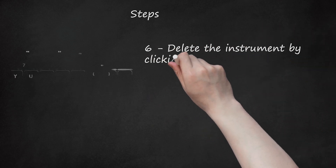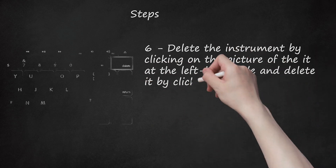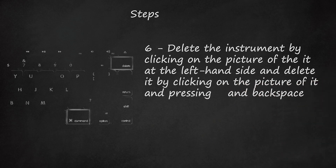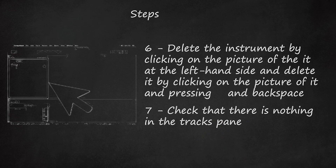Step 6: Delete the instrument by clicking on the picture of it at the left-hand side and pressing the Command key and Backspace. Step 7: Check that there is nothing in the Tracks pane. If there is still an instrument, repeat Step 6.